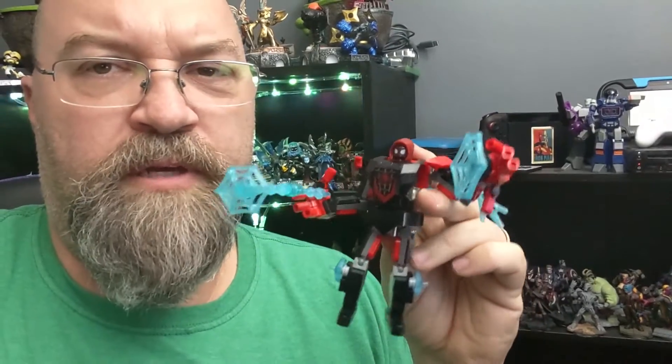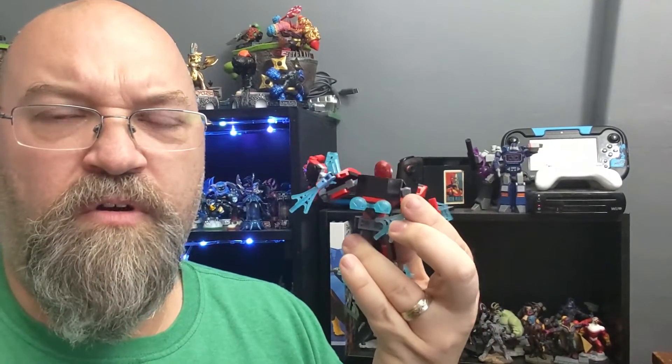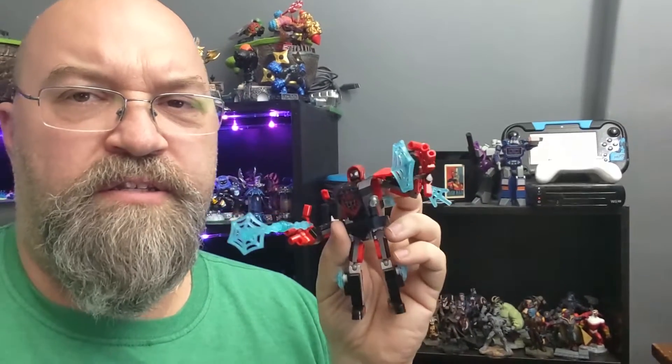We've got a web shooting out from one hand and a web-type shield on the other hand, with all these different pieces. It looks really, really good all the way around — a nice figure and another great addition to the collection.